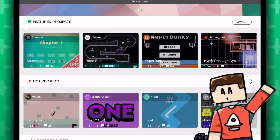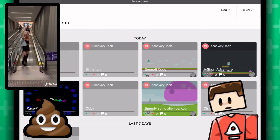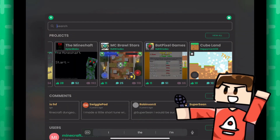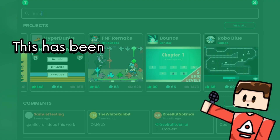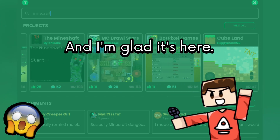Just look at it. I remember the old days when there was no search — I'm not going back to that ever again. This has been an anticipated feature for years and I'm glad it's here.